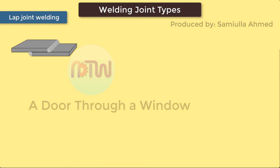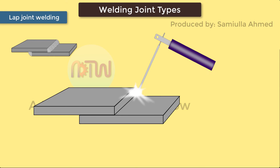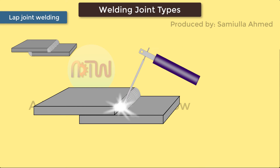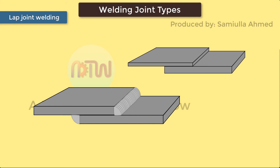Lap Joint Welding. Lap welding joints are essentially a modified version of the butt joint. They are formed when two pieces of metal are placed in an overlapping pattern on top of each other. They are most commonly used to join two pieces with differing thicknesses together. Welds can be made on one or both sides. Lap joints are rarely used on thicker materials and are commonly used for sheet metal.